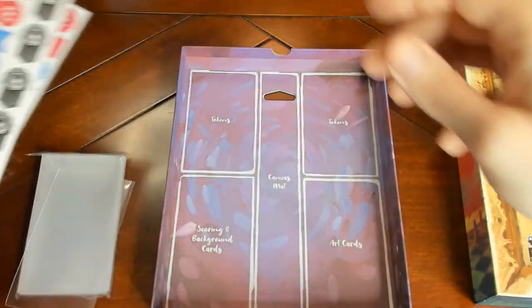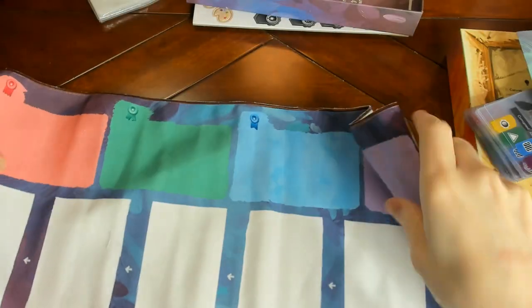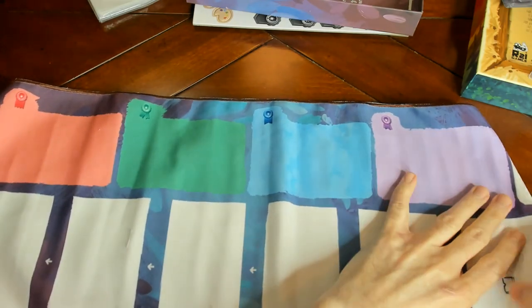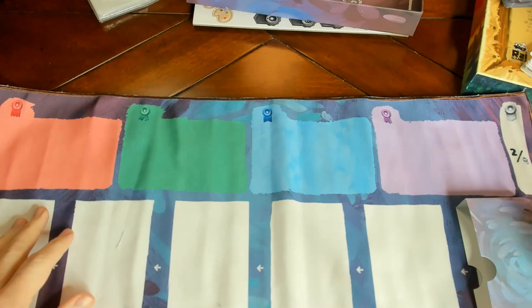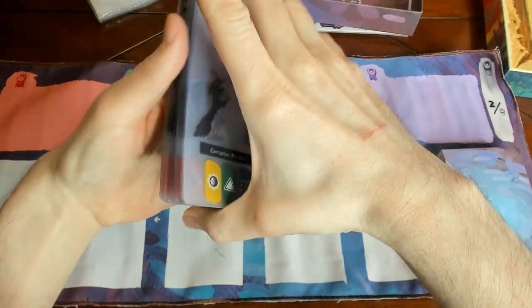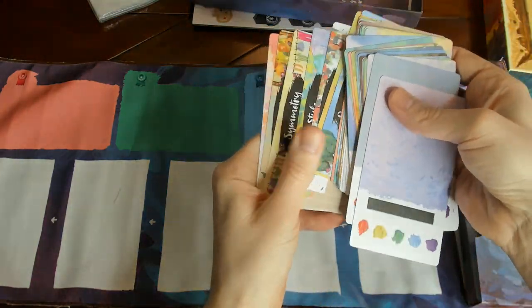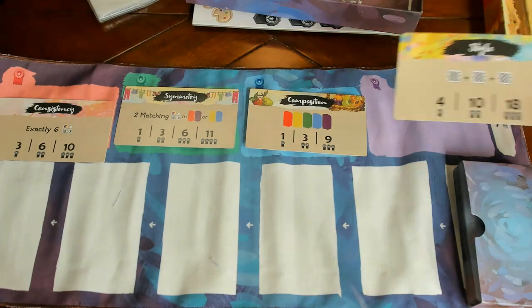I'll do the mat here — I haven't seen it yet. There's the mat. It's a cloth mat, not bad. It looks like you put the deck here, and these are what will be coming out — you can slide them out. You've got your objectives up here, and whenever you meet these objectives that's where you'll be getting the ribbons, which is what I'm assuming.